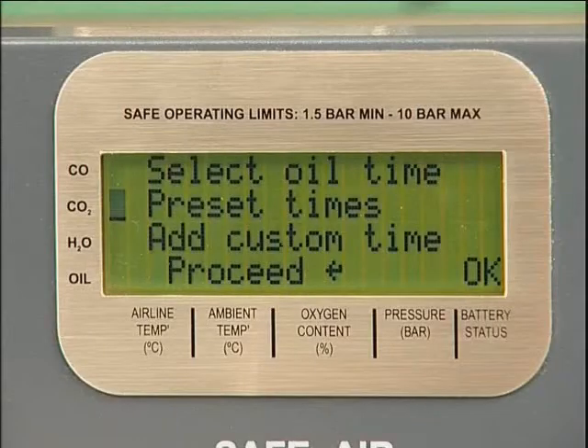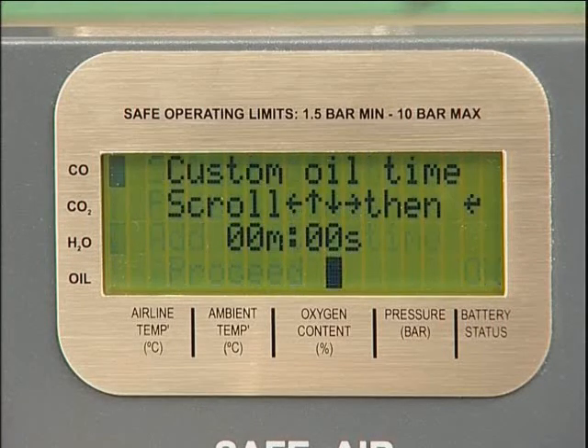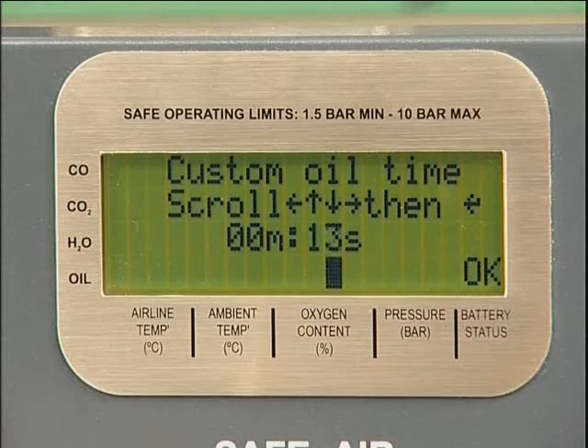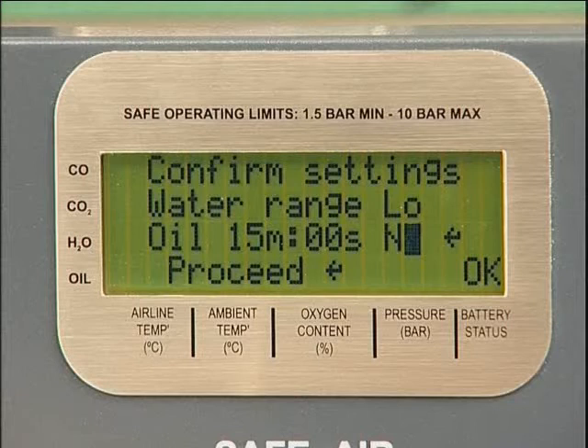If the oil being used does not correspond to a pre-set time, the unit has the capability to be programmed with a custom time. This will be stored with the presets for future tests and will remain in memory until a new custom time is entered. If an oil time is not selected, the unit will default to 15 minutes. This setting should be used if the type of compressor oil potentially in the system is not known, or there is a risk of cross-contamination from other oils.